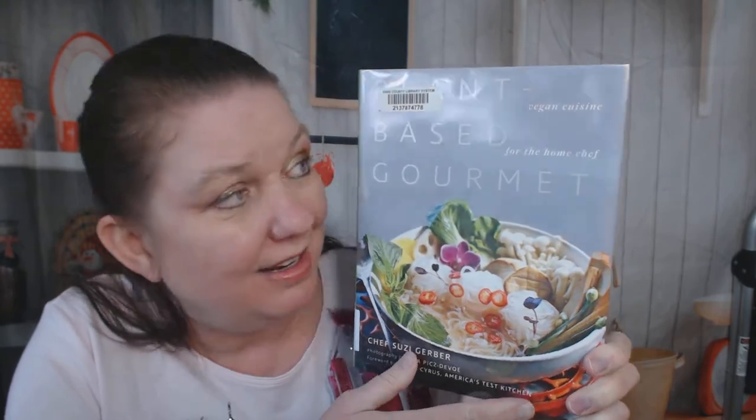Hello cookbook friends, today let's look through Plant-Based Gourmet — it is a vegan cuisine for the home chef book. I'm vegetarian so I eat a lot of vegan-ish things, but when I'm eating vegetarian chili I have sour cream on top and I eat real cheese, not vegan cheese. I wanted to look through this cookbook by chef Susie Gerber with you in case some of you are vegan or thinking of becoming vegan. I normally look through the cookbook with you for the first time, but I've already previewed this one after a technical mishap.